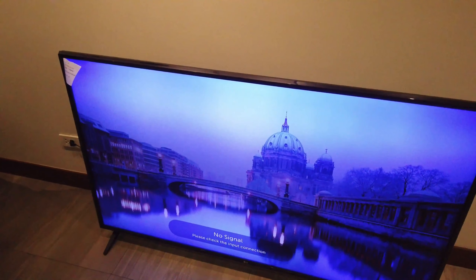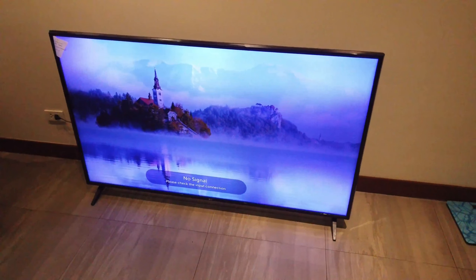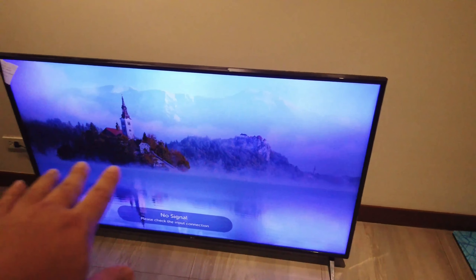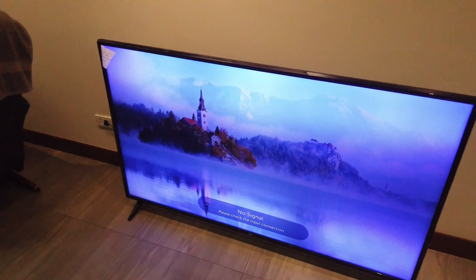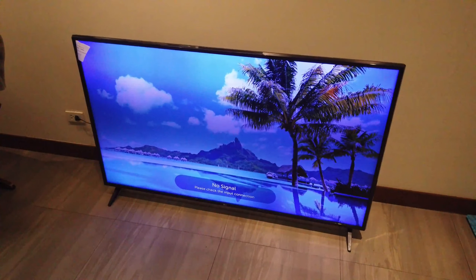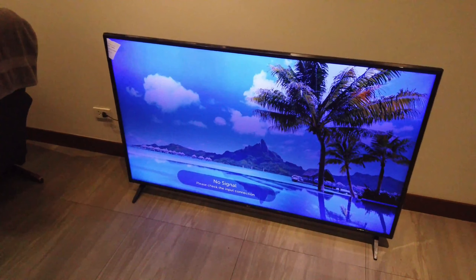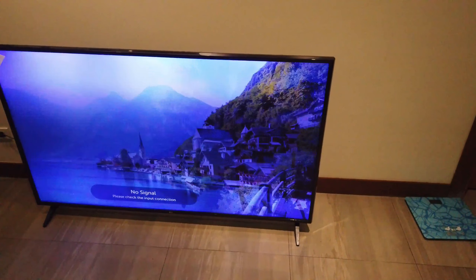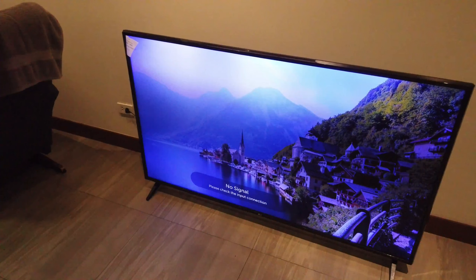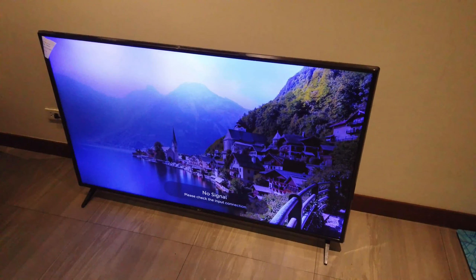So this is our old LG TV that we're replacing with the Xiaomi TV 4S. As you can see, the backlight is slowly dying. You can see on the corners it's getting dim — the backlights are slowly fading out and it gives off a bluish tint. So it doesn't look good anymore, it's not pleasant to watch especially at night. You can barely see anything. Even if we max out the brightness, the image is still really dim.